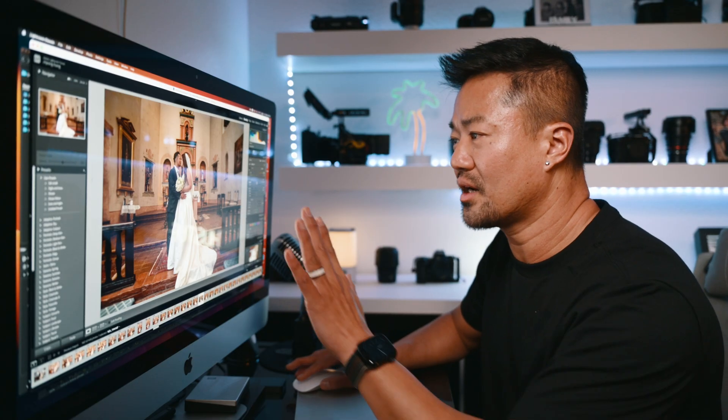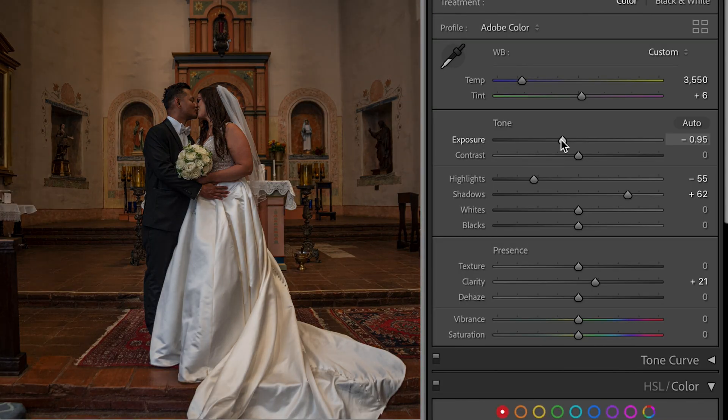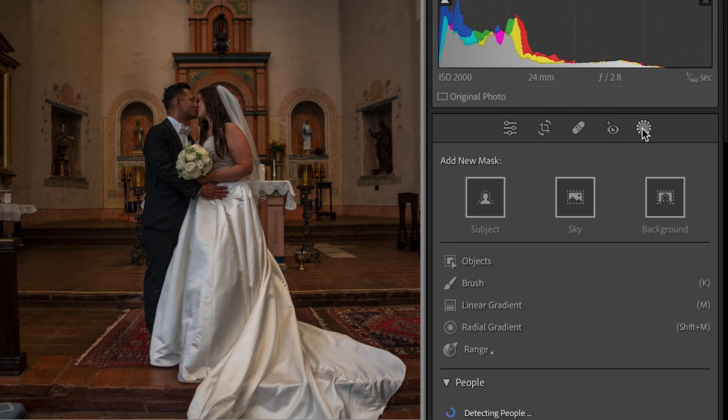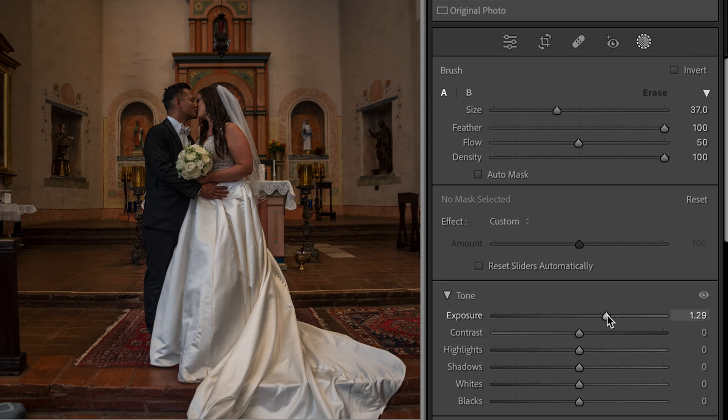I want to show you the brush tool to do a little spotlight on them. Bring the exposure down to make everything kind of dark. On the top right, there's a little brush — it's called mask, a little round icon. Select the brush. Right bracket to make it bigger, left bracket to make it smaller. You get to create a whole different color and brush it onto them, which is really fun. With this one, I have the exposure a little bit brighter.